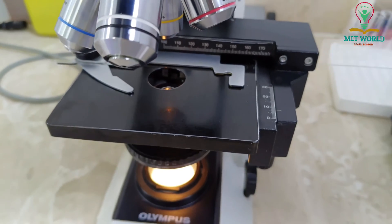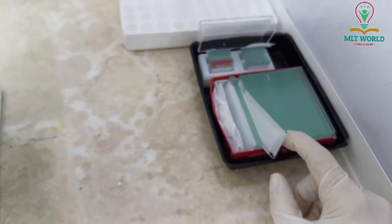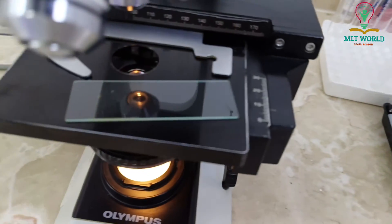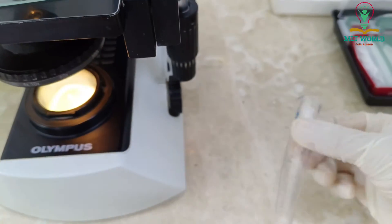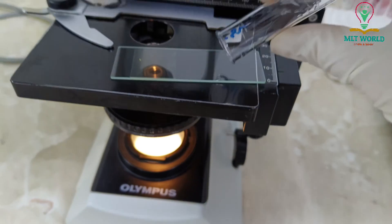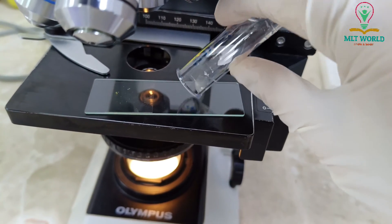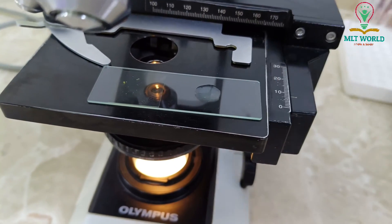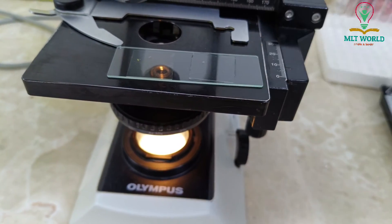Once we focus the field, we change the lens to read the slide. For example, this is a urine smear slide. Keep your slide and cover slip near the microscope to save time. I will show you — first I will cover the urine slide with a cover slip.